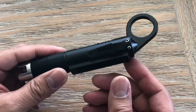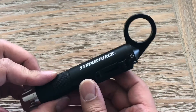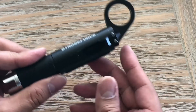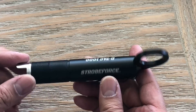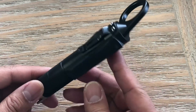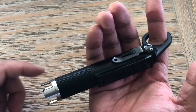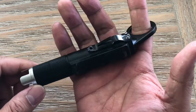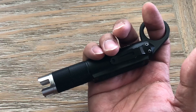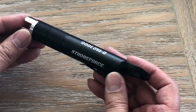Overall this is a great EDC defensive flashlight. Doing some research online, they do say it is not your regular technician flashlight and it does run hot, but again this is really built for defensive carry.